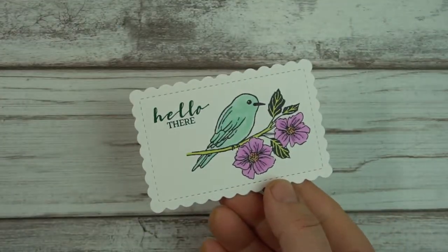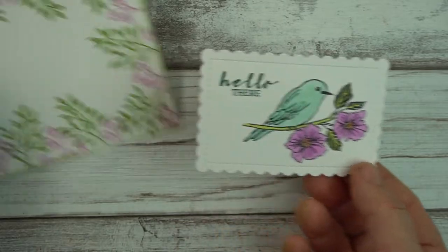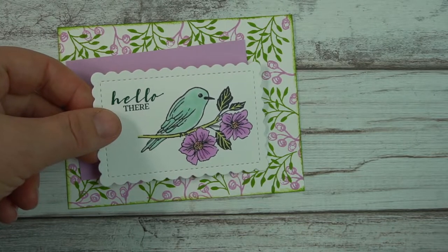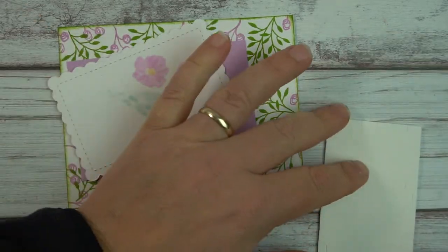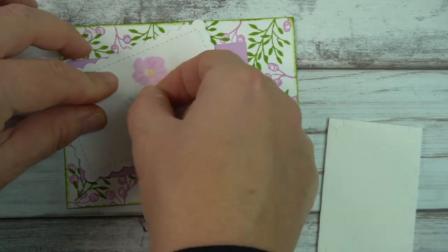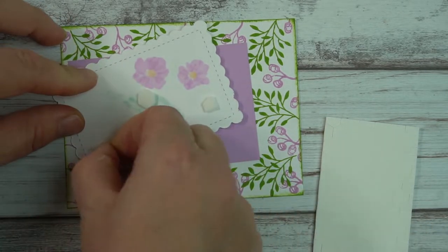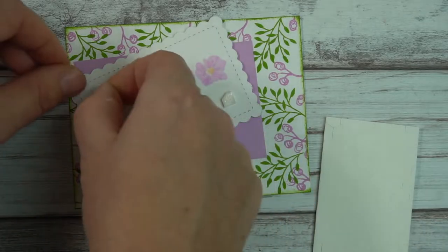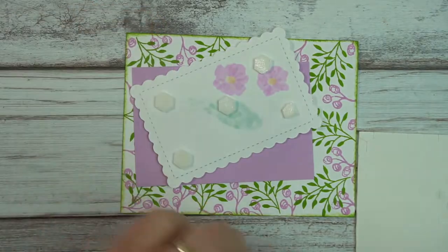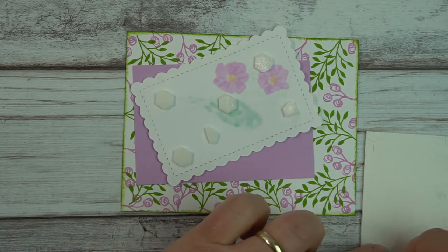That is as simple as how it is to color this. I'm going to quickly go ahead and assemble this card and you can see the finished product shortly. I'm going to add a few dimensionals to just pop this up — it just looks better with dimensionals. I think everything looks better with dimensionals basically, so I love adding them, and if you don't have dimensionals you definitely are missing out and you should order some through me.